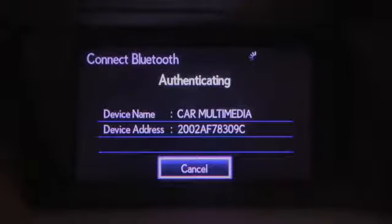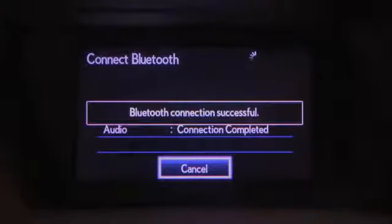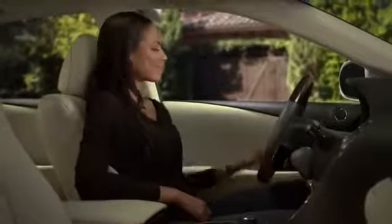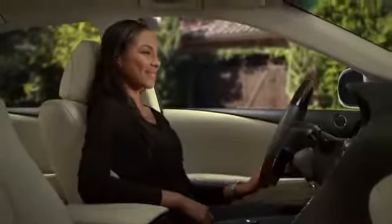Once the system connects with the device, a confirmation screen will appear. If connection fails, follow the on-screen guidance to try registering the device again.